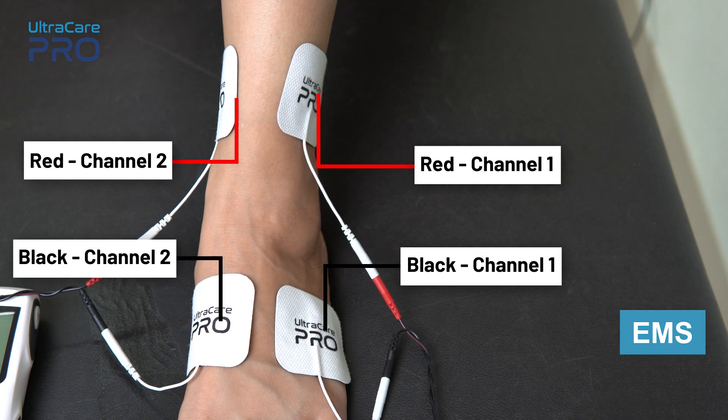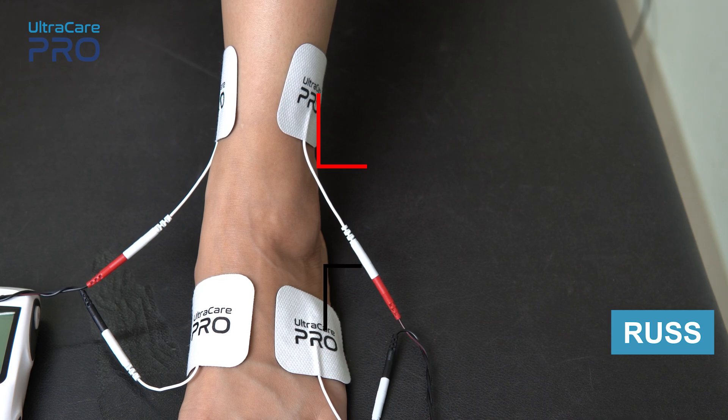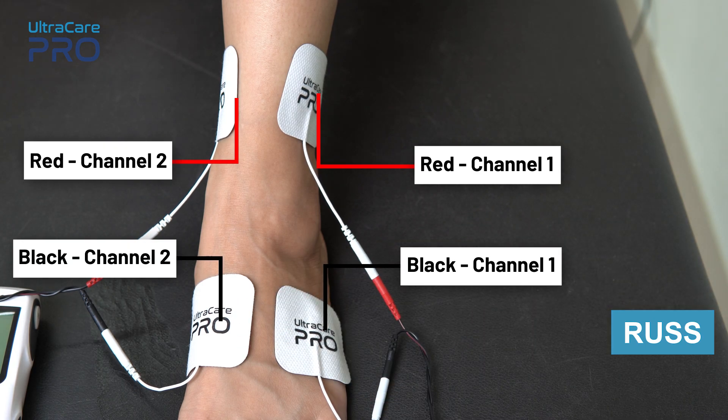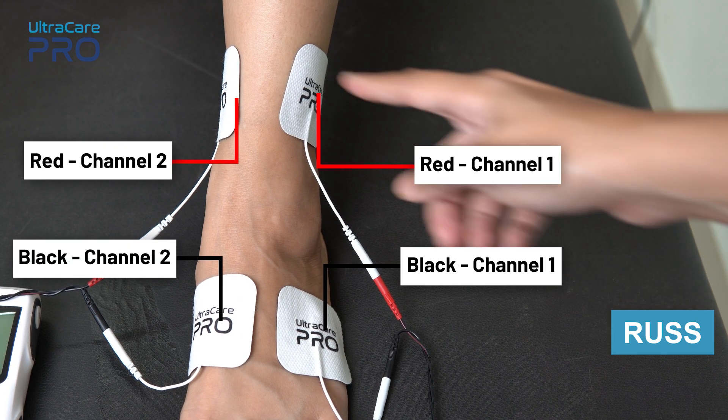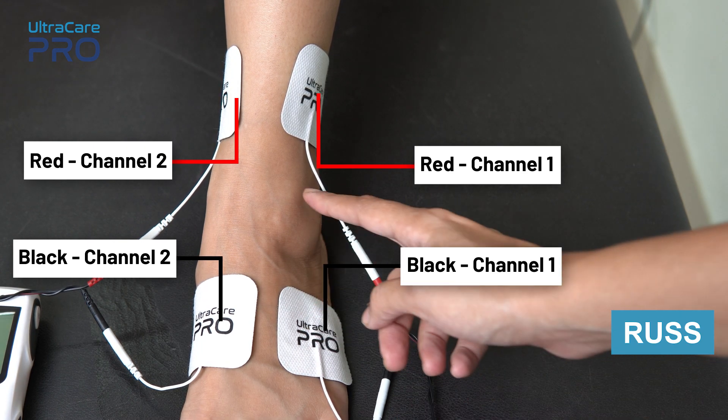For Russian current, place the red and black electrode from channel 1 on one side of the ankle joint. Similarly, place the red and black electrode from channel 2 on the other side of the ankle joint, in a way that the entire ankle is covered well. Make sure not to place the electrode on the bony prominences.